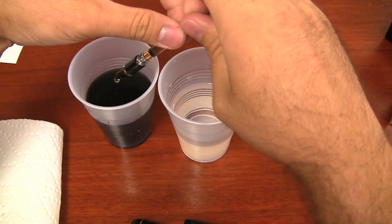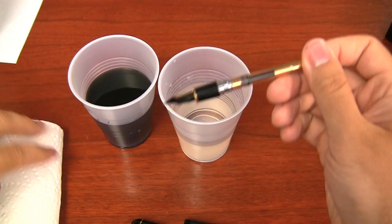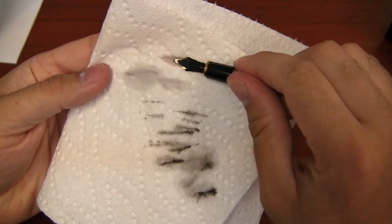It can also, with certain types of feeds, really cause you problems in terms of actually damaging the feeds to use hot water. If you're just doing regular maintenance with a conventional ink, this is going to pretty much do it for you.